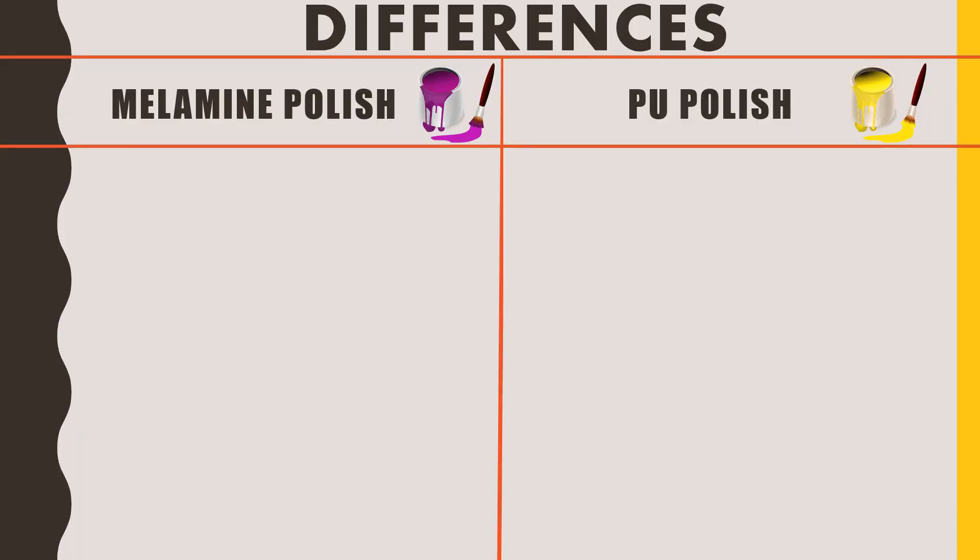Talking about durability: millamine polish has less durability, which is the main reason it is a cheaper polish. PU polish has more durability — after application it will last at least 10 years.